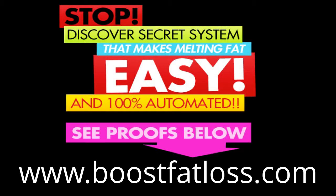Hey, what's going on? If you want to get a complete system that makes melting fat easy and is 100% automated, then I want you to go to the link that's on the bottom of your page right now. YouTube doesn't let me make that link clickable, so you're actually going to have to type it into your browser, or I'll also put a copy of the link in the description so you can click on that. For now, enjoy the video, and after you're done, make sure to go to that link to get a complete fat melting system.